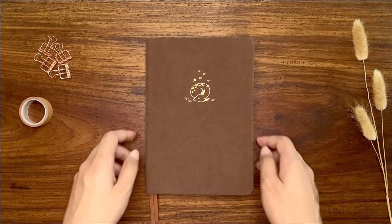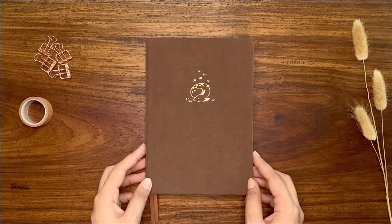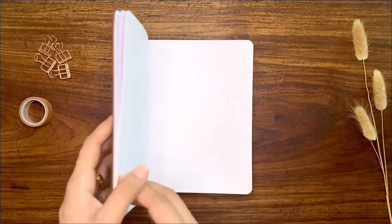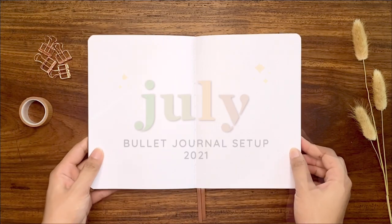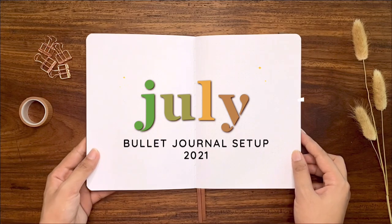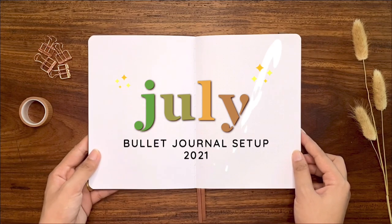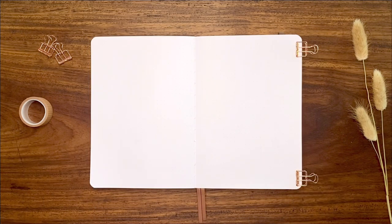Hello everyone, it's Shariz and welcome back to another video. In today's video we are setting up my bullet journal for July 2021 for the second half of the year. I will be working on my Notebook Therapy Tsuki Nada journal and I made a bullet journal migration or a mid-year bullet journal setup video earlier, so if you're interested to see how I did my spreads, you can check it out on the link in the video description.